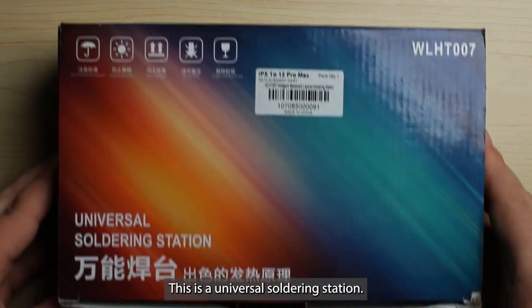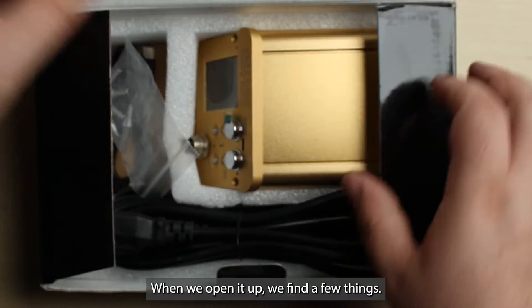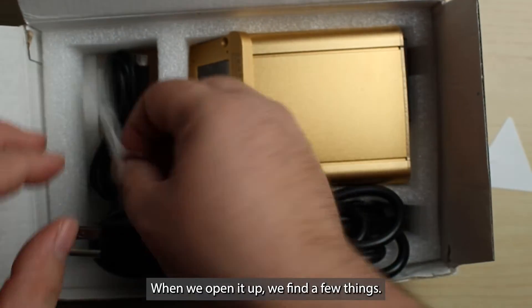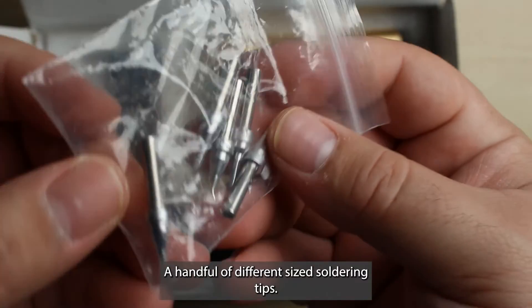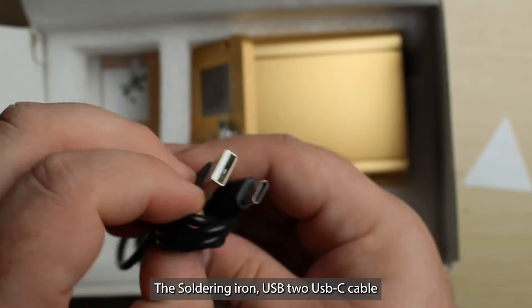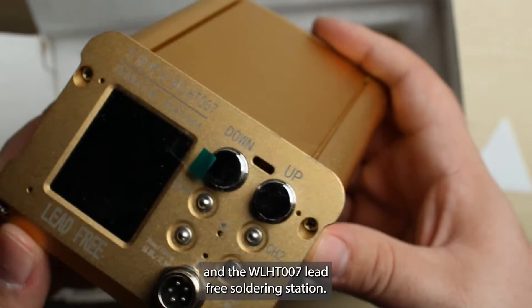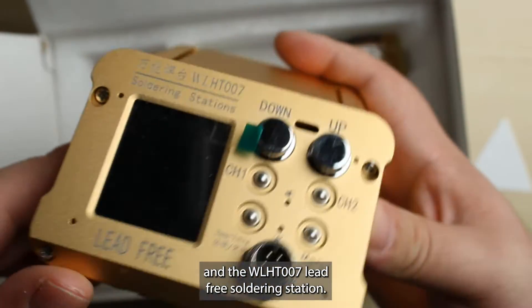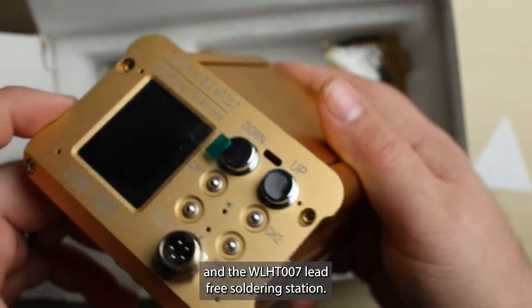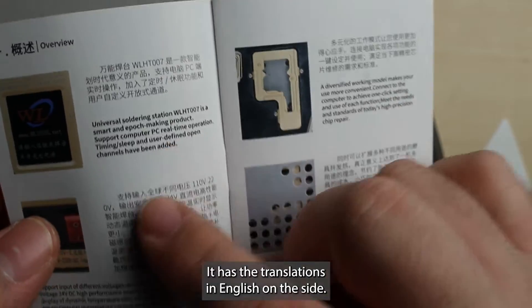This is a universal soldering station. When we open it up, we find a few things: a handful of different size soldering tips, a power cable, the soldering iron, a USB to USB-C cable, and the WLHT007 lead-free soldering station. There's an instruction manual that has translations in English.